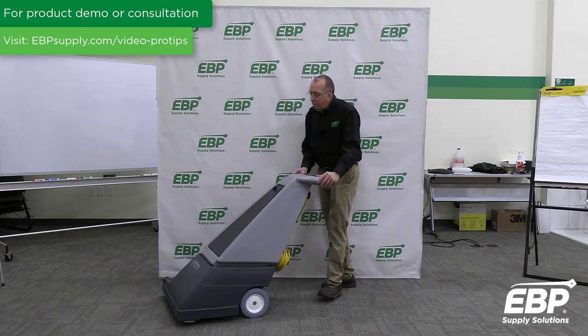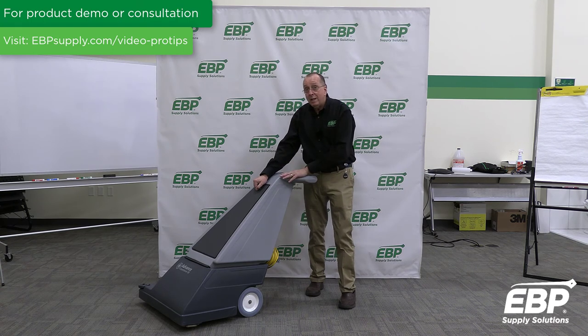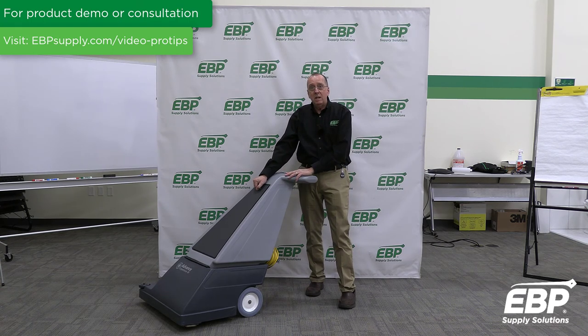Many places require a large vacuum. Productivity is what makes this vacuum make sense. If you want to vacuum the same area with a 12-inch vacuum, it just makes no sense. You need a wide-area powerful vacuum like the Carpetriva 28 from Advance.